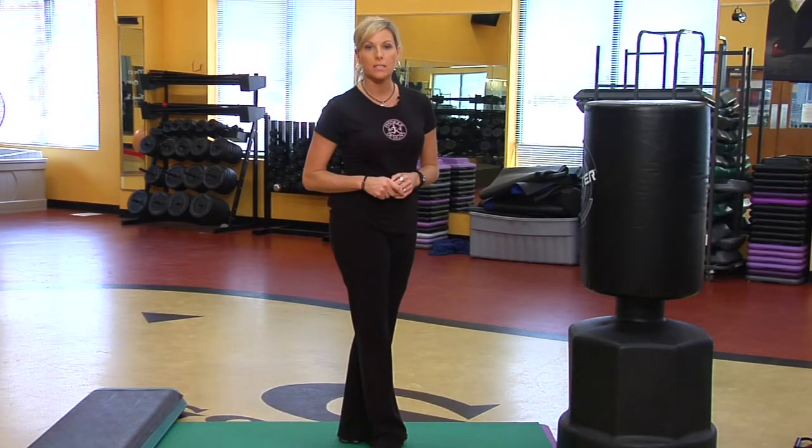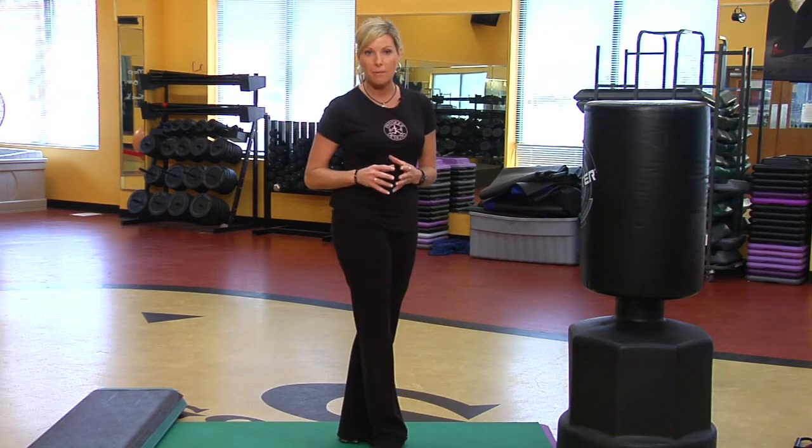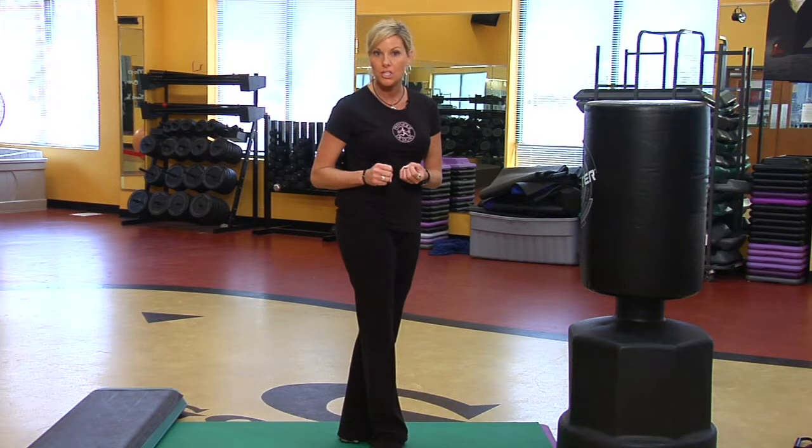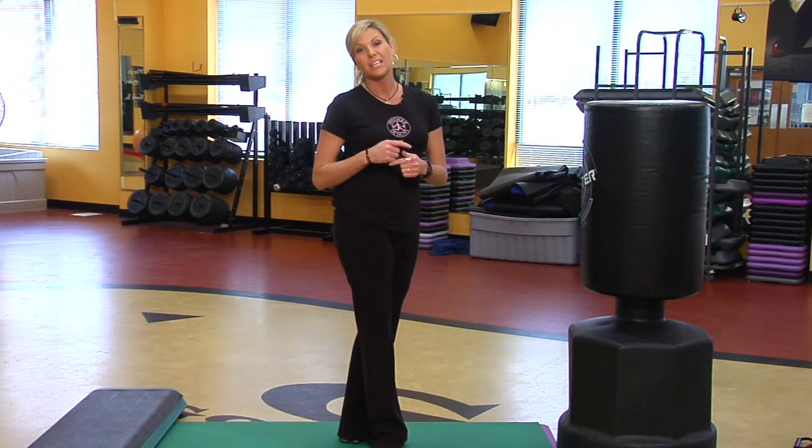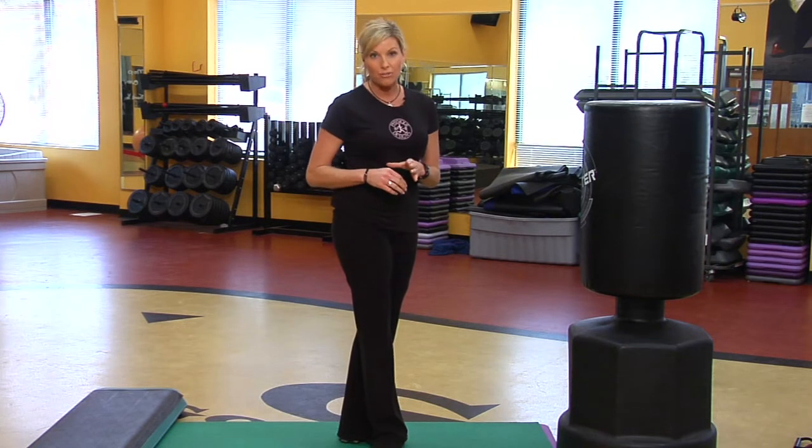My name is Tonya Batts and I'm with Physique Designs. I'm going to talk to you today about heel spur exercises. A heel spur is an abnormal growth or calcification in the heel. Sometimes people associate heel spurs with plantar fasciitis.